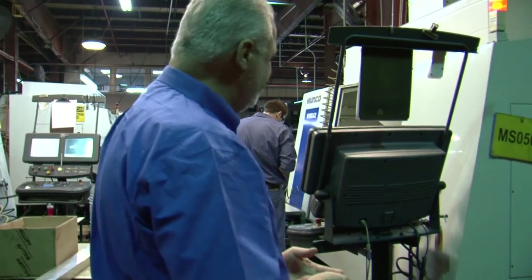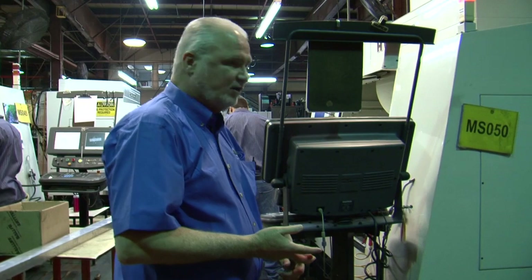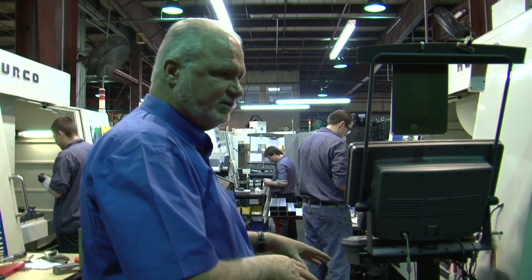Here are small job shop machines. These will run plastic, metal, whether it be aluminum, bronze, whatever. Everything that they're running, all the scrap will go back to the mills.